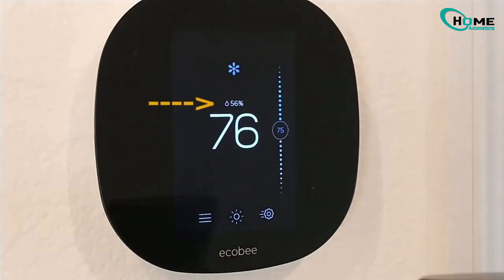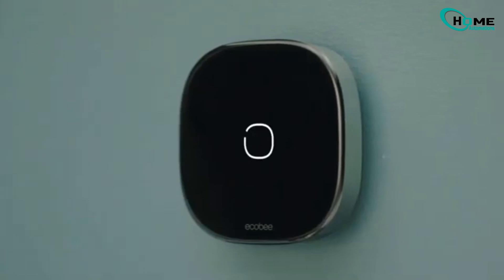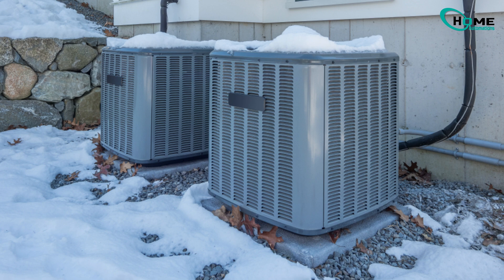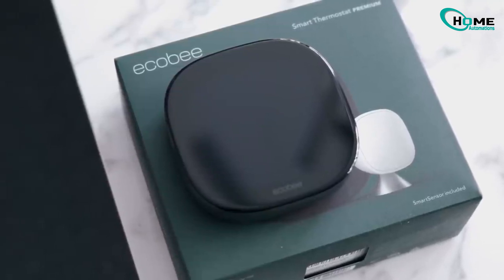Now, about Continuous Calibration. As I mentioned earlier, continuous calibration can be incredibly frustrating, especially during the winter when your home needs consistent heating. While there are some issues only a professional can fix, I'll focus on the common causes and solutions that you can handle yourself as a homeowner.